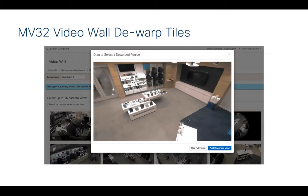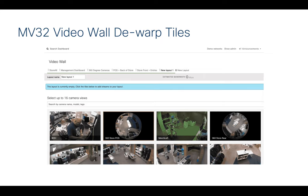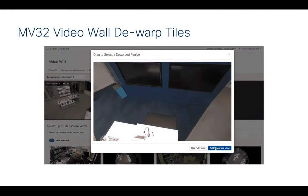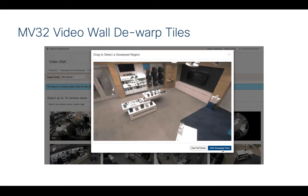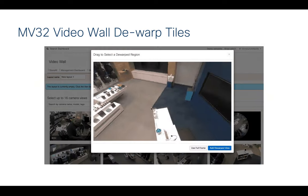This next one is really cool. The fisheye camera — I have one right here, it mounts like this and gives a 360-degree view of the room. You can now take that fisheye camera and add multiple dewarped snapshot views of the 360-degree camera to the video wall. So you're getting multiple angles from that one single camera, solving a lot of problems with one small device. The animation shows you selecting the view and then adding it to the dewarped video wall — a big feature that people love.